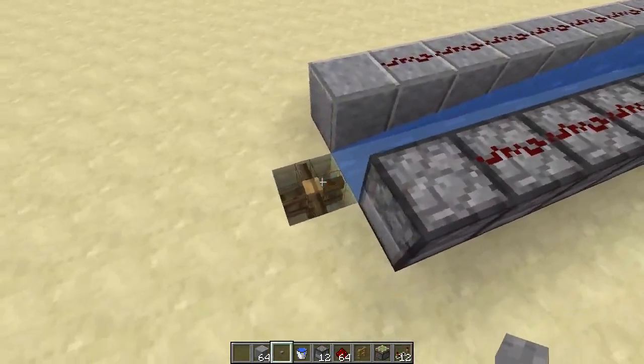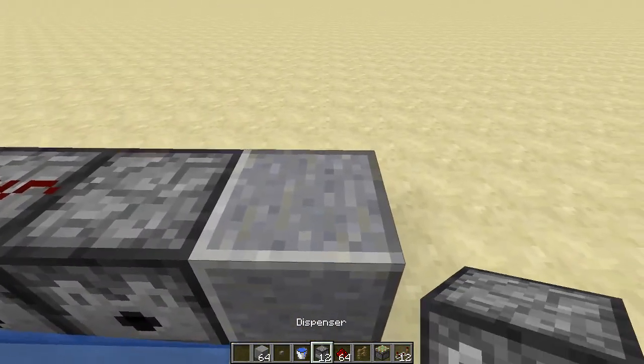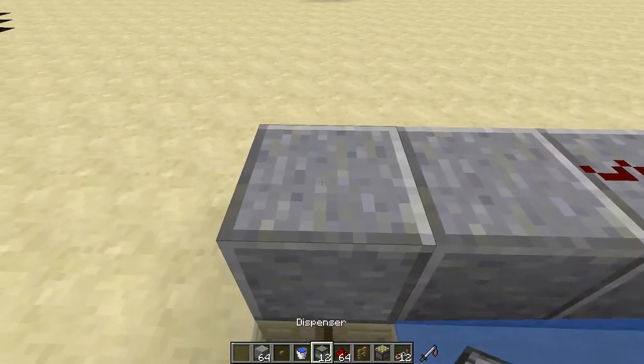Don't put redstone in here, because it's gonna power the dispensers which are going to be here, and it's going to break.